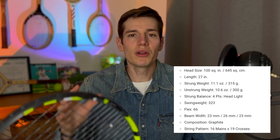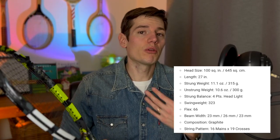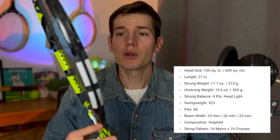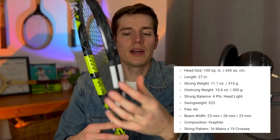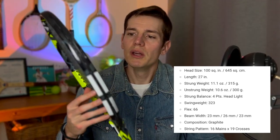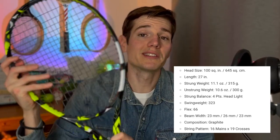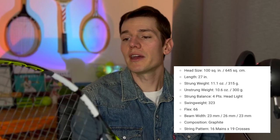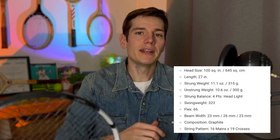The flex is rated at 66. Flex ratings go from 50 to around 80 — lower means more flexible, higher means stiffer. At 66 it's in the middle, slightly skewed toward the more flexible side, which makes it nice to play with even during long sessions. In terms of beam width, it goes from 23 millimeters at the top, widens to 26 through the middle, then tapers back to 23 at the bottom. The wider midsection adds stability at contact, while the thinner top and bottom improve aerodynamics.